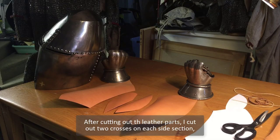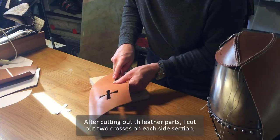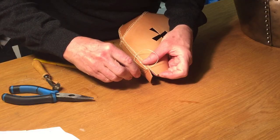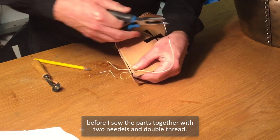After cutting out the leather parts, I cut out two crosses on each side section. Before I sew the parts together with two needles and a double thread.